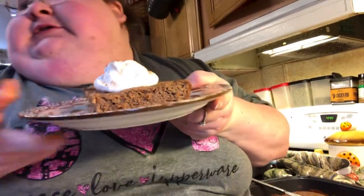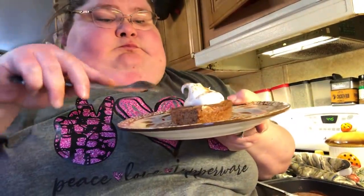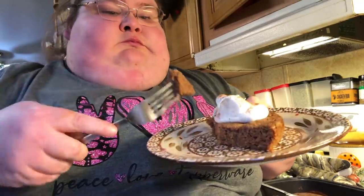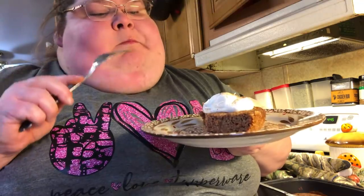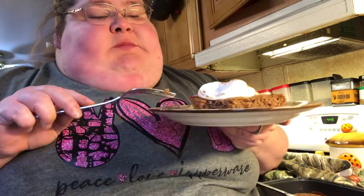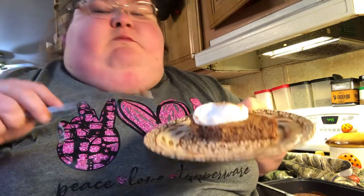Look how moist it is — it's super super moist. Let's try some. Get a bite with that whipped cream. Mmm, it's sweet and perfect. You can taste the applesauce in it, so it's very apple-y. I like this recipe because they use cocoa powder — it's an old-fashioned recipe. They only use one tablespoon and it makes the cake darker, but you don't really taste the cocoa. It's super yummy.